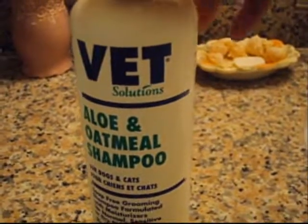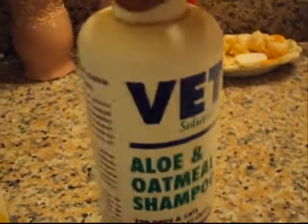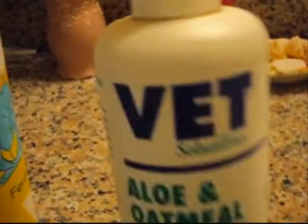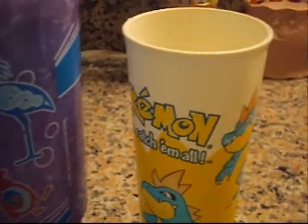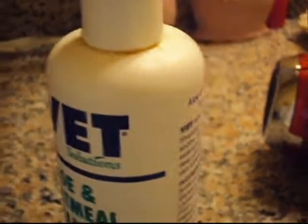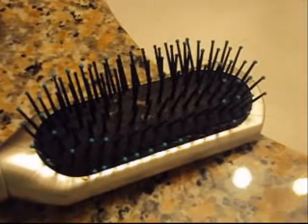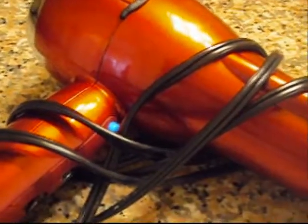First, what you need is some vet shampoo. We're just going to use this shampoo because our vet said it was the best. You need some cups or a very big cup to hold water to pour on the dog. By the way, this is tearless shampoo — I recommend tearless because yeah. A brush to brush out your dog's fur. You will also need a hairdryer. You may also need treats, and you will need a towel to dry off your dog.